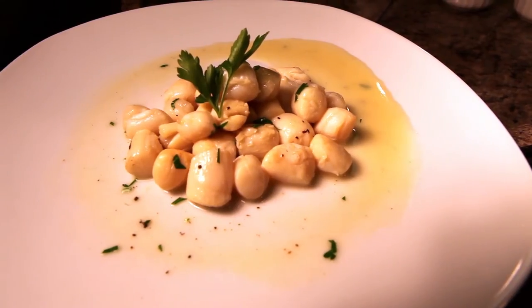Hi, Chef Tim Sousa here from Port Judgment Bar & Grill in Newport, Rhode Island, and today we're going to prepare bay scallops. Quite simple, easy to do and very quick. We're going to make ours with a little bit of white wine and butter sauce.